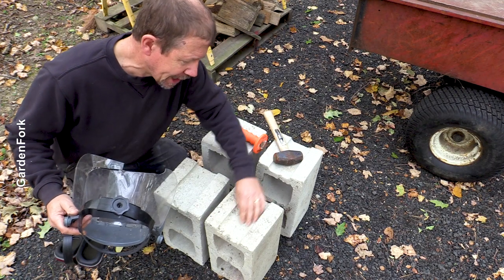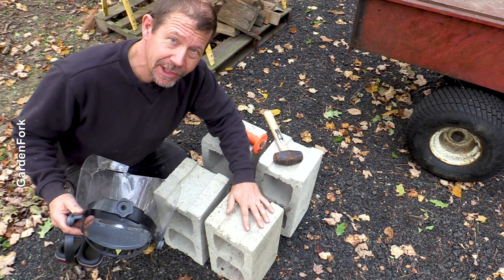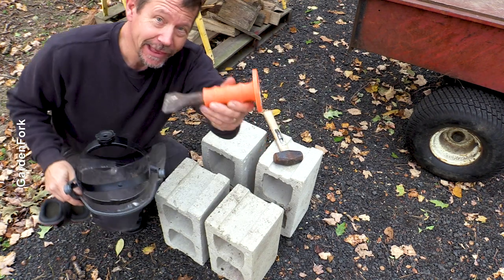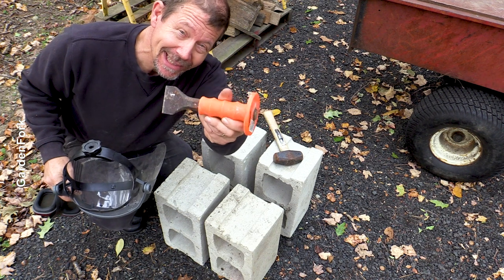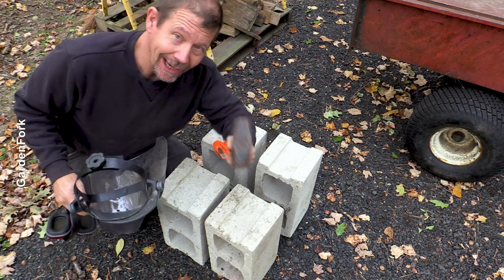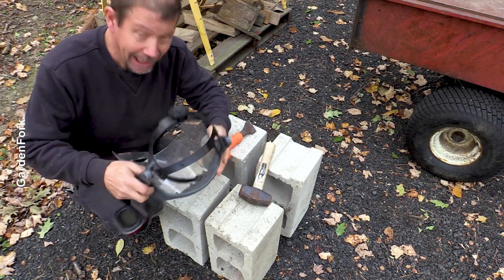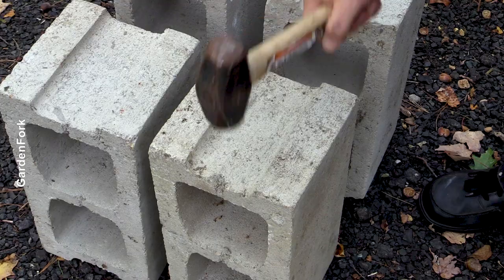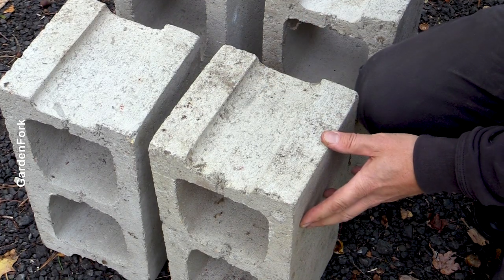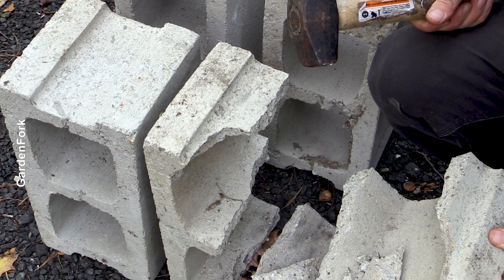That works. For the cement block version, we need to cut an opening in one of these blocks. Some safety gear — this is a great chisel if you're doing any DIY projects, I'll link to it below. And a hand sledge. Safety first. You can just try hitting this to see what happens. And that's what happens.